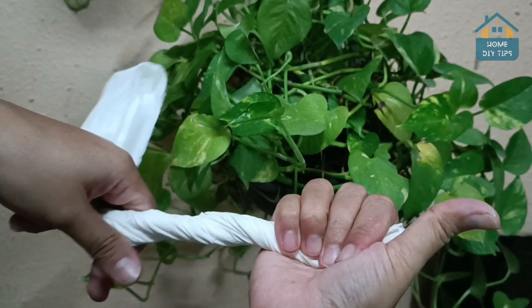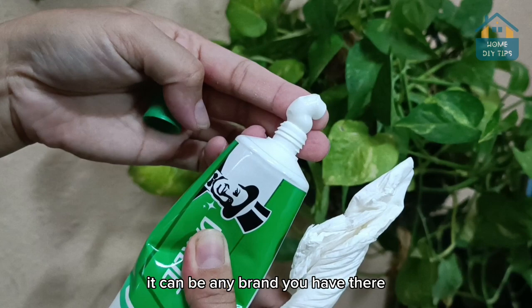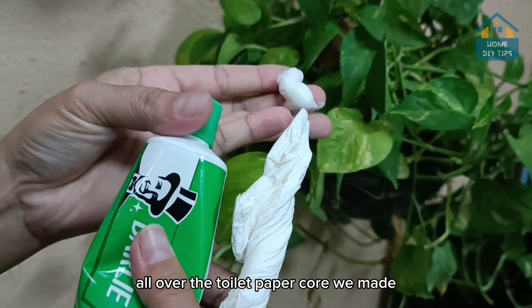Check it out — this is how it's going to look like. All right, so now let's get some toothpaste. It can be any brand you have. Then take a generous amount of toothpaste and spread it really well all over the toilet paper rope we made. Make sure to spread it all over.